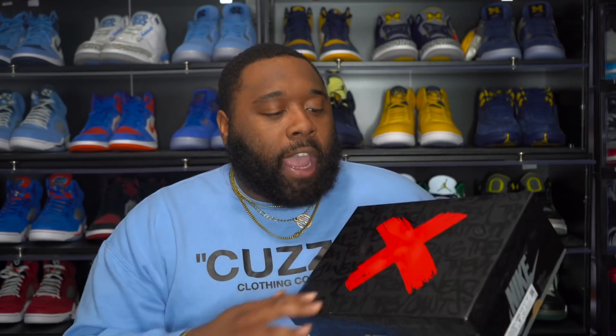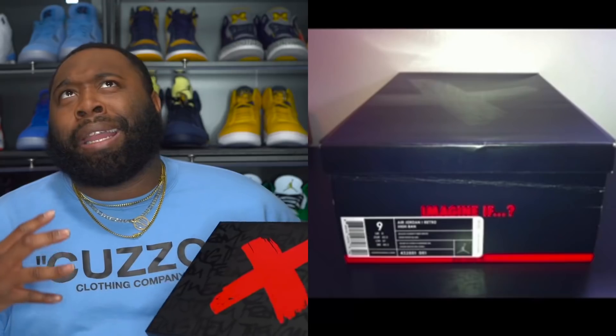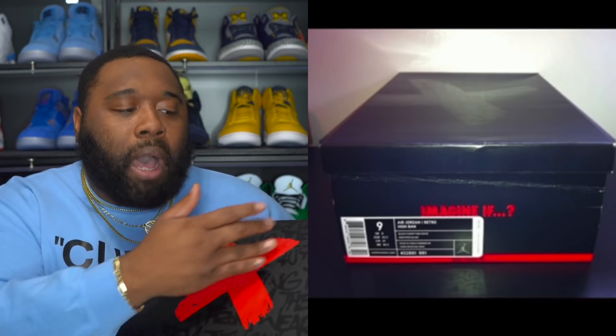Hopefully by doing this review it'll actually change my mind. The joints I'm talking about are the Air Jordan One Rebellionaires. Now from the box art - the box art is just dope, bro. It kind of gives me that Air Jordan One 'Banned' from 2011 type of vibes, because that box had the X on the front of it. We got all this writing and graffiti on the box.